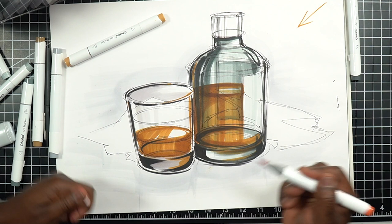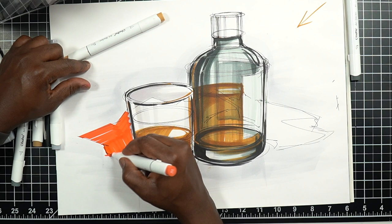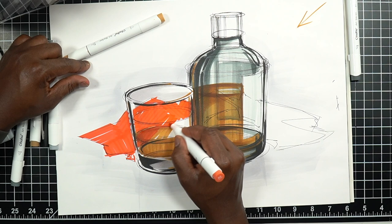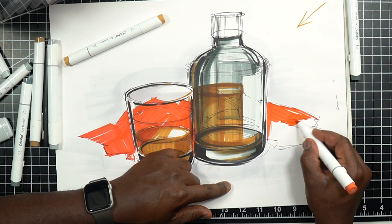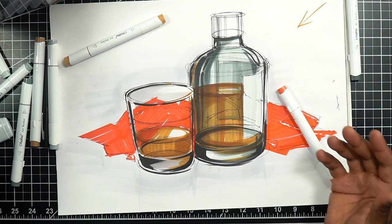I'm going to imagine this is some sort of red fabric in the background. I'll switch to the chisel tip of the marker and directionally shade in a way that respects how the fabric might be moving in the scene. Sometimes my stroke will go one way, and I'll even shade through the liquid just a little bit — just being careful to represent how this fabric might look in the scene.